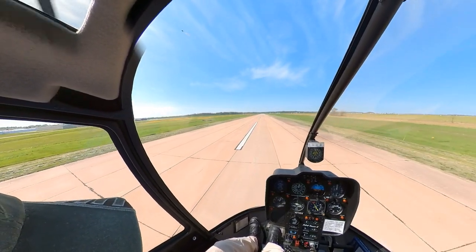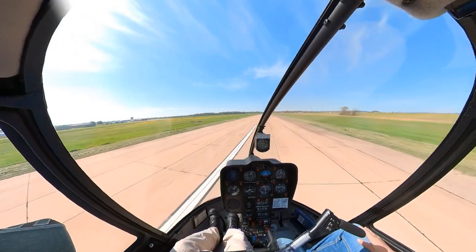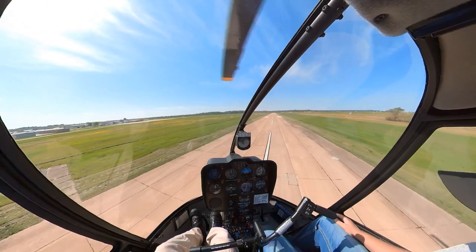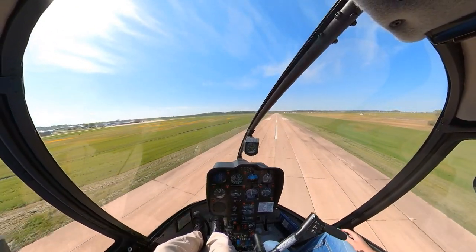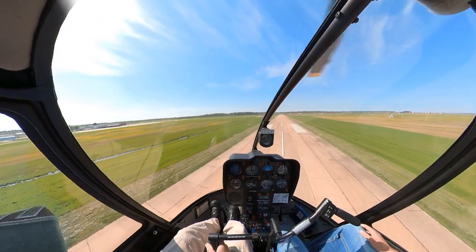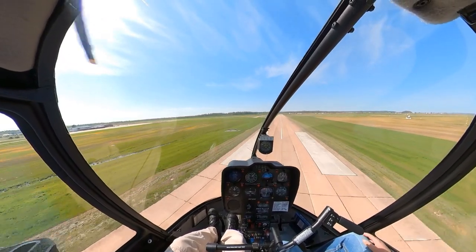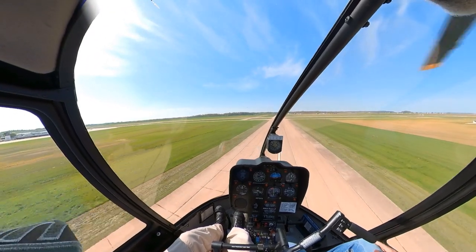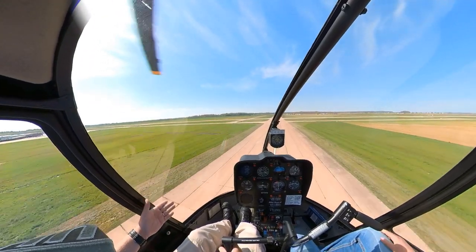So we'll take off out of here, and you'll notice as we go through translational lift that the nose is going to yaw to the left — feel that. Yeah, that feels kind of uncomfortable, but not a big deal. You just kind of put up with it. What you don't want to do is try to immediately stop and go back down on the runway. You want to try to set this up and shoot a shallow approach and I'll show you how to contend with a stuck left pedal. We know that we have the appropriate amount of left pedal in for a hover.